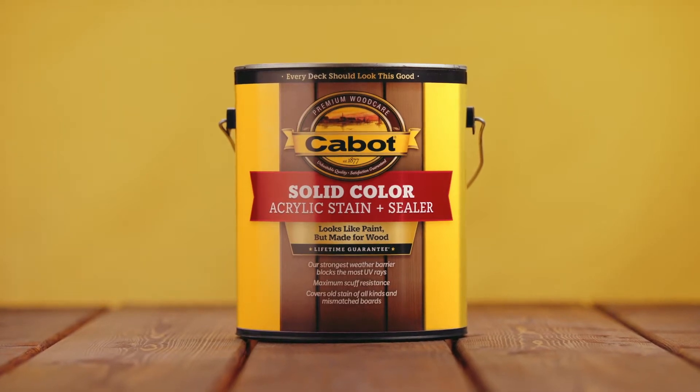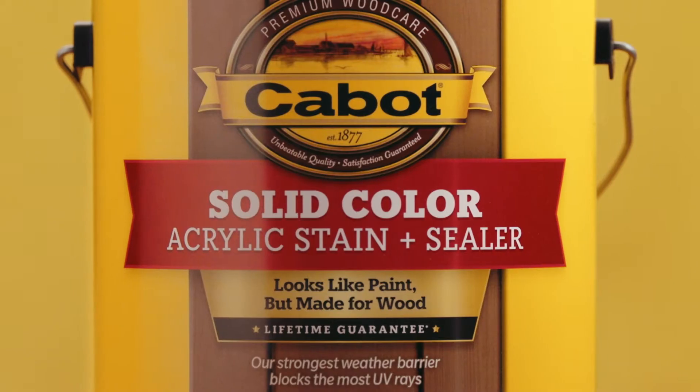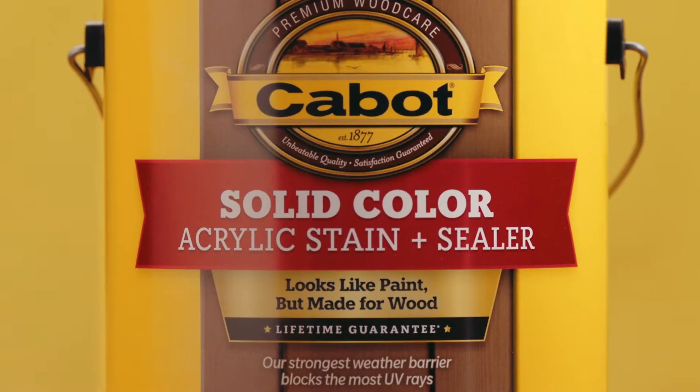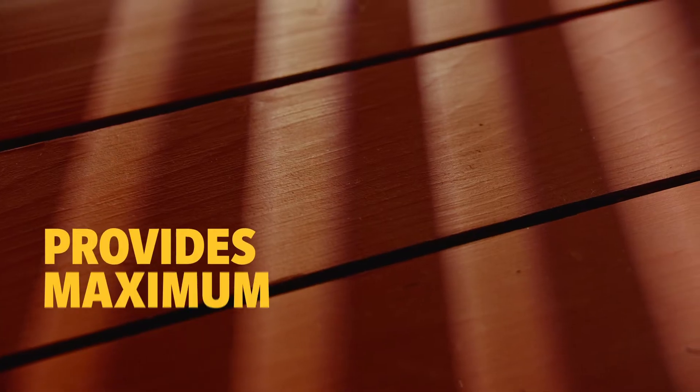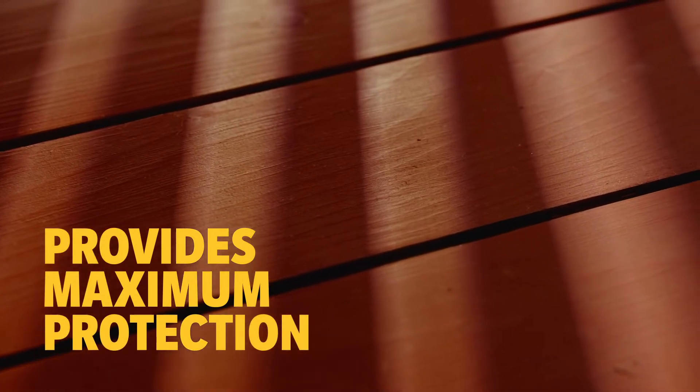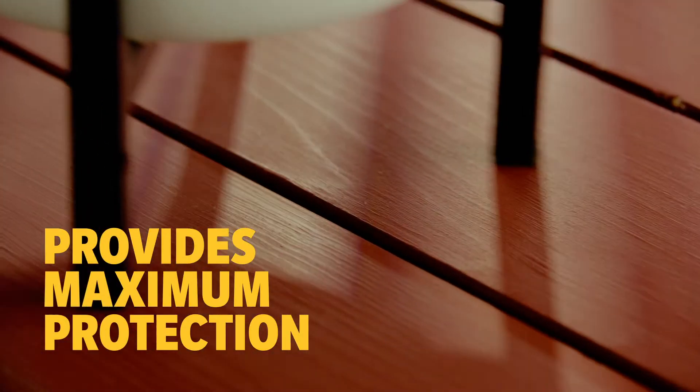Cabot Solid Color Acrylic Stain Plus Sealer is our strongest weather barrier and provides the most durable finish. The highly resilient waterproofing formula creates maximum resistance from peeling, chalking, and scuffing,